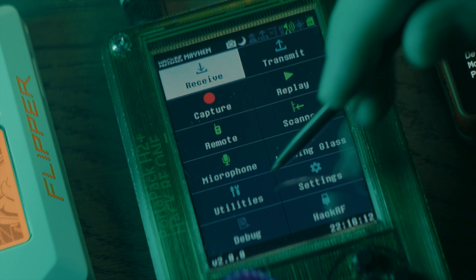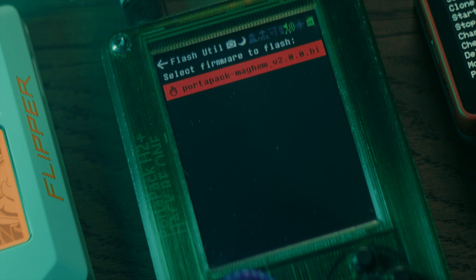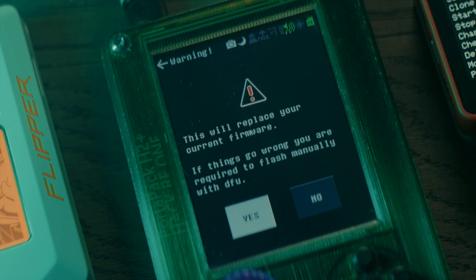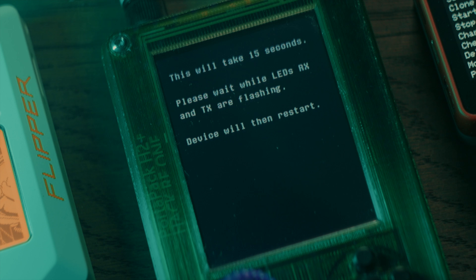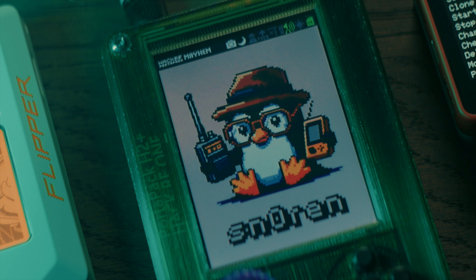To do this, simply navigate to the utilities menu on the PortaPak and select the flash utility. You will now be presented with the contents of the firmware folder on the SD card, and by default the files you've downloaded will contain the release version binary of the firmware, which you can select on this screen to install. It will take a few seconds and the device should reboot and you should now be able to use your HackRF PortaPak and all of its applications.